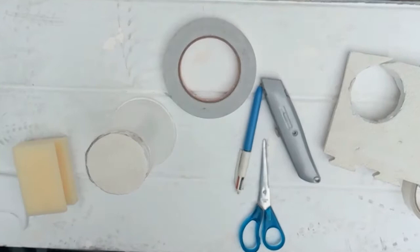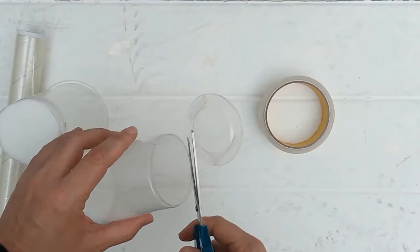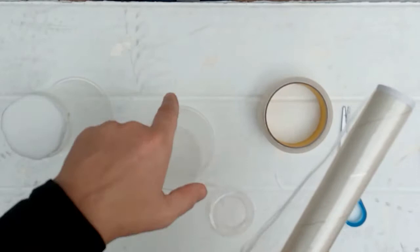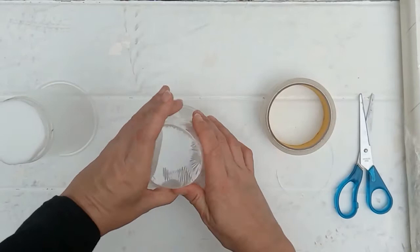Now for the second part, take your other plastic cup and ask an adult to help you cut off the base. Use your scissors to just trim around the base to make sure it's nice and smooth. Then we're going to use the cling film to put a layer across the base — put it on and then just trim the cling film off. You want to make sure it stays nice and firm on the top.